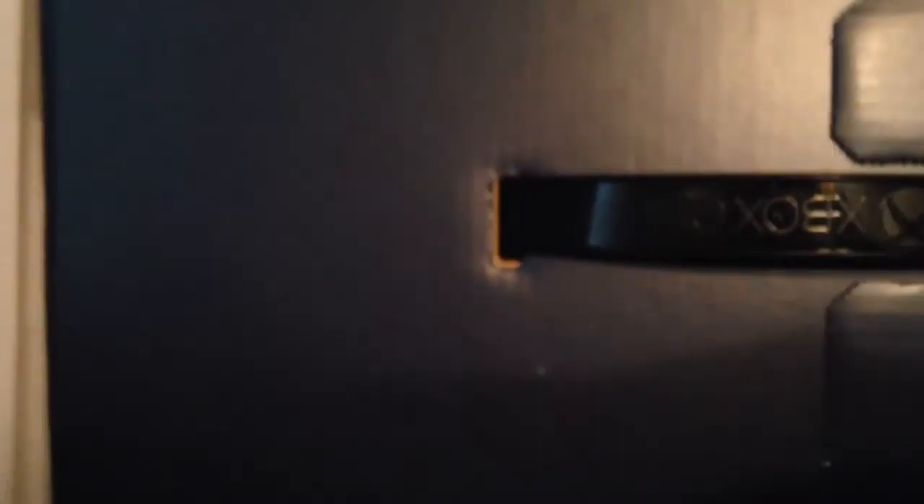Now let's just crack this thing open. I've been waiting two years for this thing, by the way. I'm excited. Okay, that's open. Let's open this thing. We crack down into this thing.